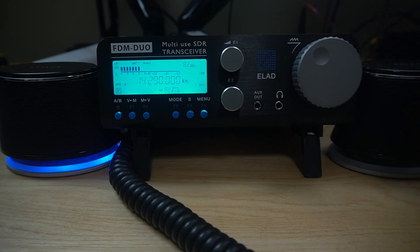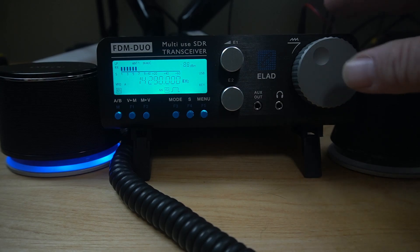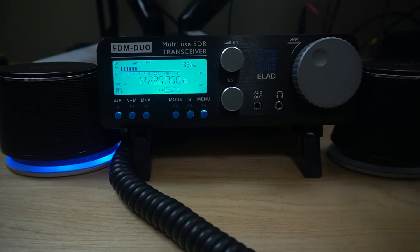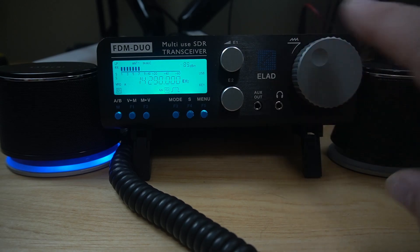The VFO also has other functions. The available functions are VFO tuning, memory selection in memory mode, and step selection in VFO mode — and you access those by pushing the knob. All these knobs and buttons have multi-use, just like any other small radio that doesn't have a touch screen or doesn't have room on the front for extra buttons.